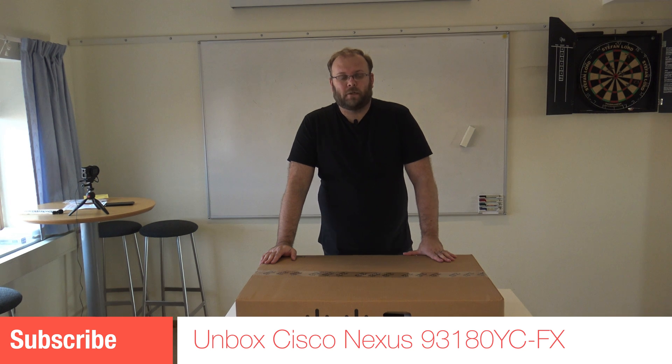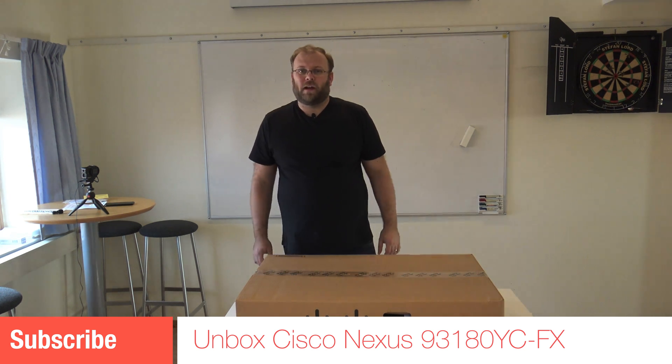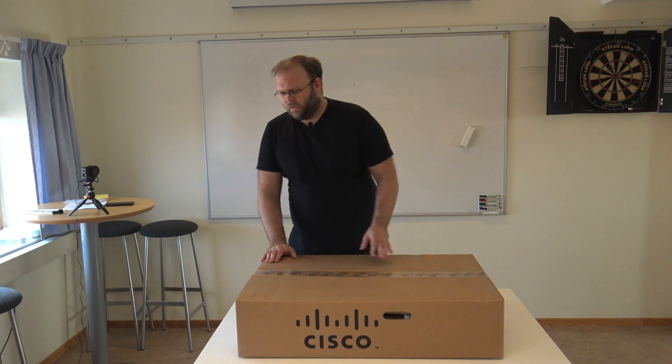Hi and welcome to my channel. My name is Magnus and today we're going to unbox a Cisco Nexus 93180FX, I believe they're called.